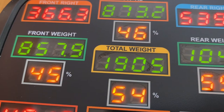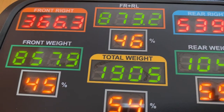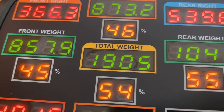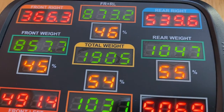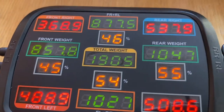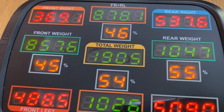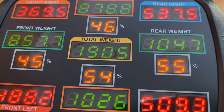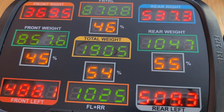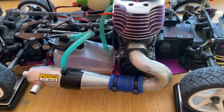That's just under 2,000 grams, which is two kilos. The limit for each pad is two kilos, so we're well within — you can put your 1:8 scale buggy on there and it'll be absolutely fine. So we've got just under two kilos on the total weight, which is good. And you've got like a percentage — most of it is at the rear and to the left. It's got the fuel tank, which has got a little bit of fuel in it, with the engine on the left of the chassis.